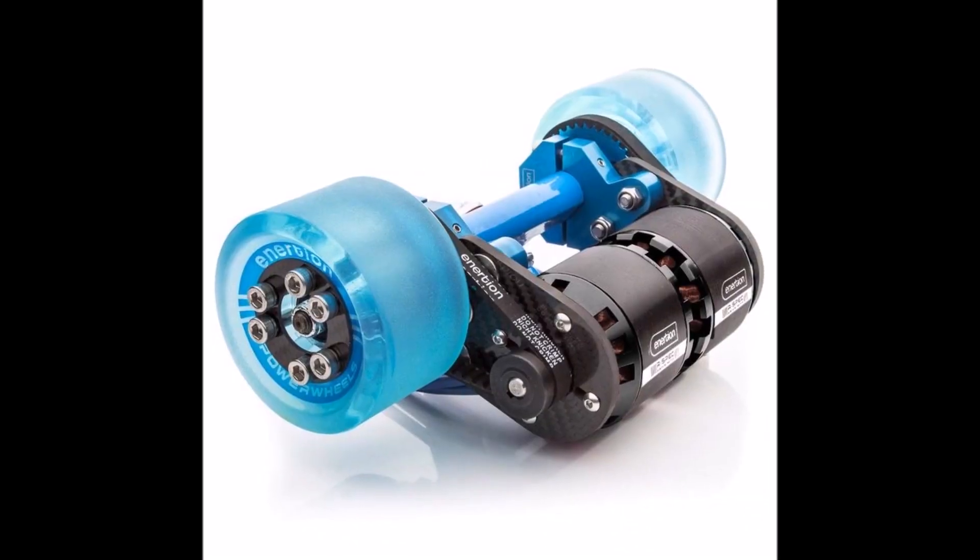The original system for electric skateboards was belt-driven, with the first widely popular manufacturers such as Boosted and Evolve still using this system today. But in 2015, new companies such as Stary, Inboard, and Coul Wheel came along with a new system where they built the motor directly into the wheel, called in-hub motors.